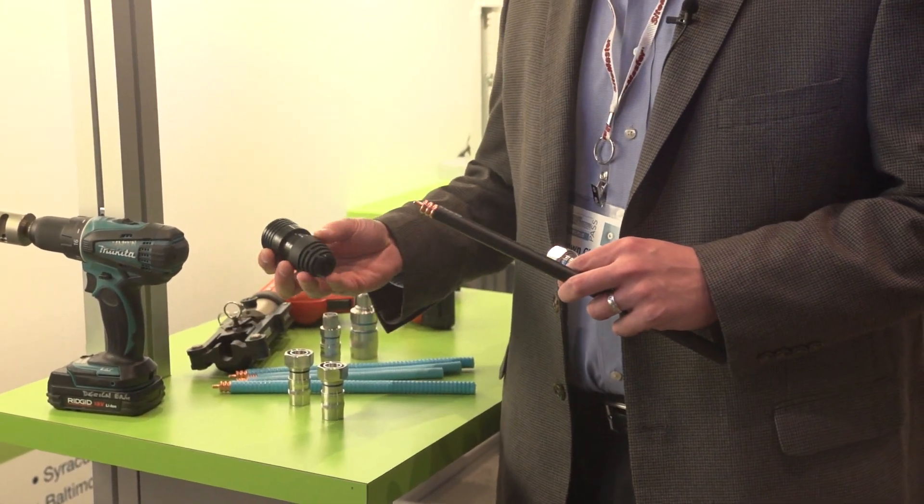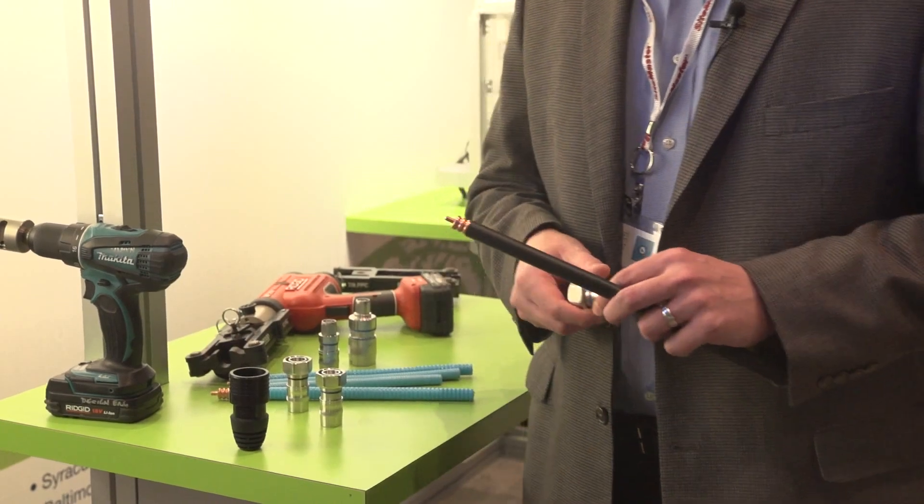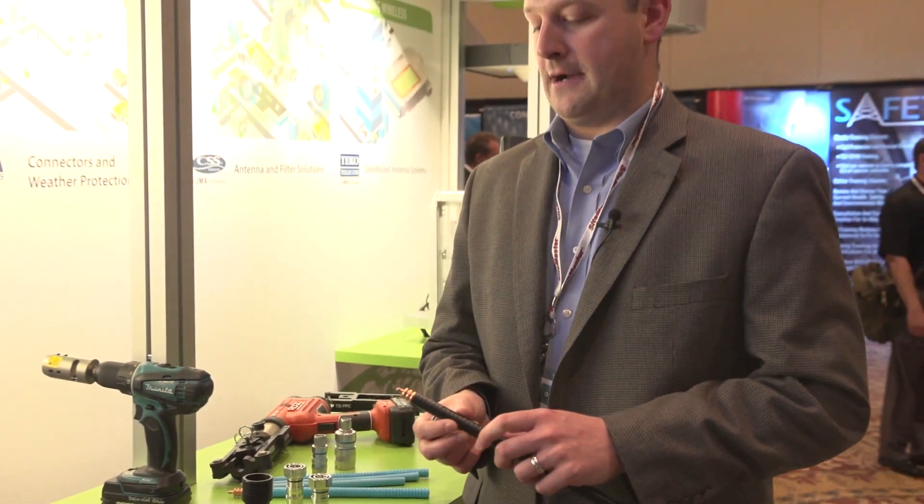We also offer weatherproofing for these connections, and let me tell you why they're different than any other connectors that are out there. They attach to the cable in three key areas: the jacket of the cable, the outer conductor of the cable, and the center conductor of the cable — very easily in one quick compression step.